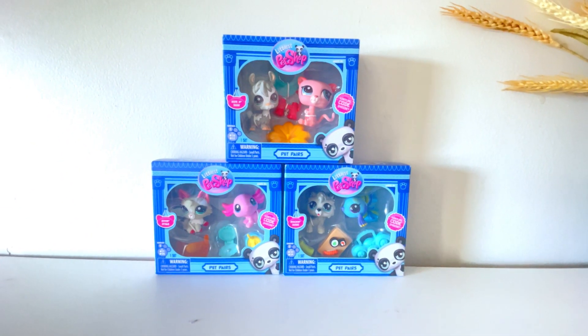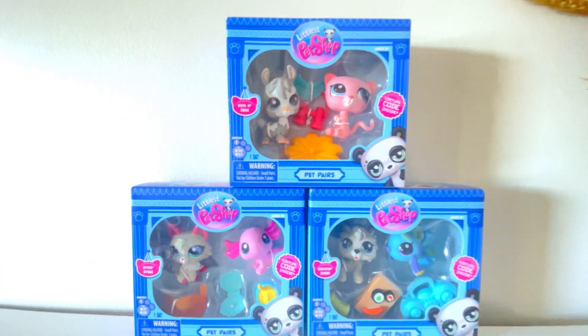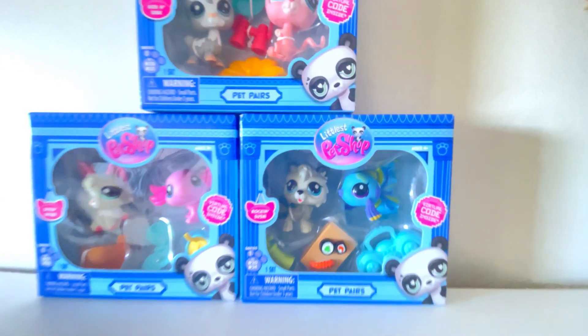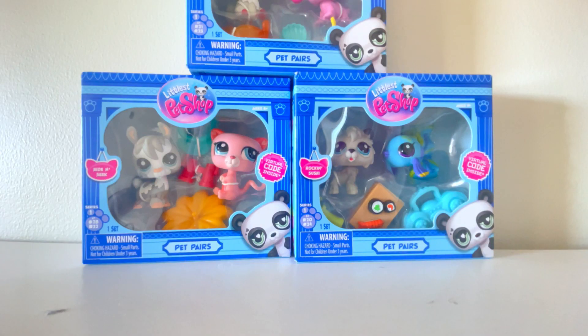Today I have three of the G7 LPS pet pairs, and today I will be unboxing them. I apologize that I don't have my mascot — I am currently at college so I'm making due — but here's just a little bit of an up close of the ones I picked up. I got these at my local Meijer and I got them for $7.99 each.